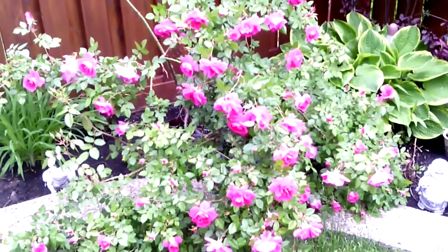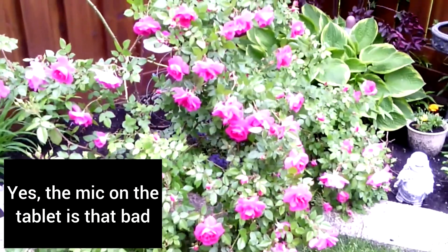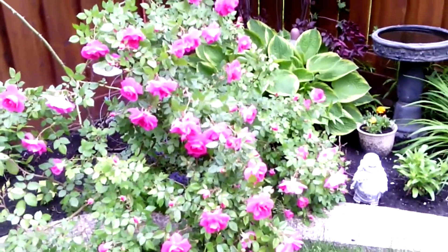Hey, what's going on everyone. In this video I'll be providing you with some sample videos and pictures taken with the Hisense 07 Pro tablet. This is the $150 model, the Pro version.